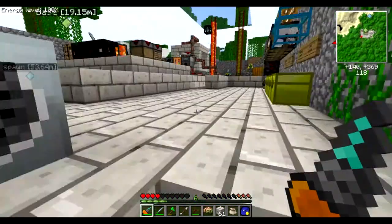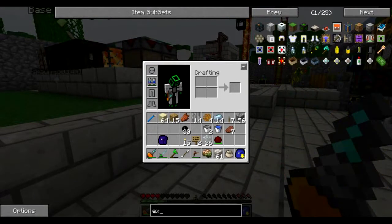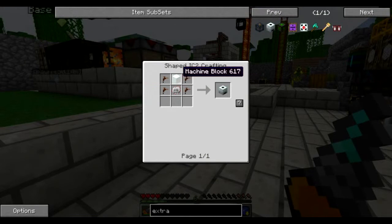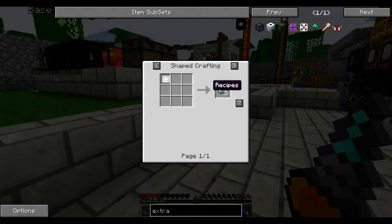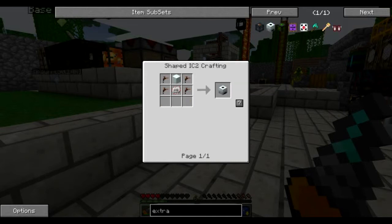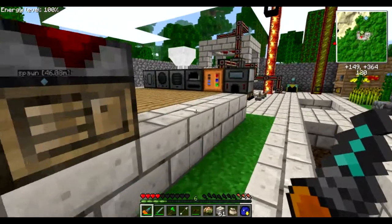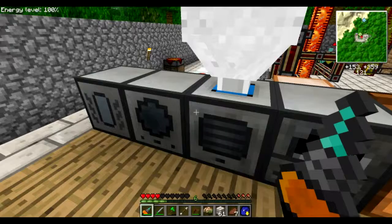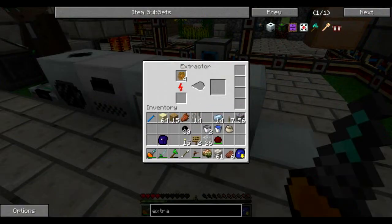When you make the extractor machine — the recipe is just a machine block with eight refined iron — refined iron is simply made by smelting regular iron in a furnace. You can search the recipe in NEI when you play. With an extractor, every one sticky resin gives you three rubber, which is much more efficient and productive.